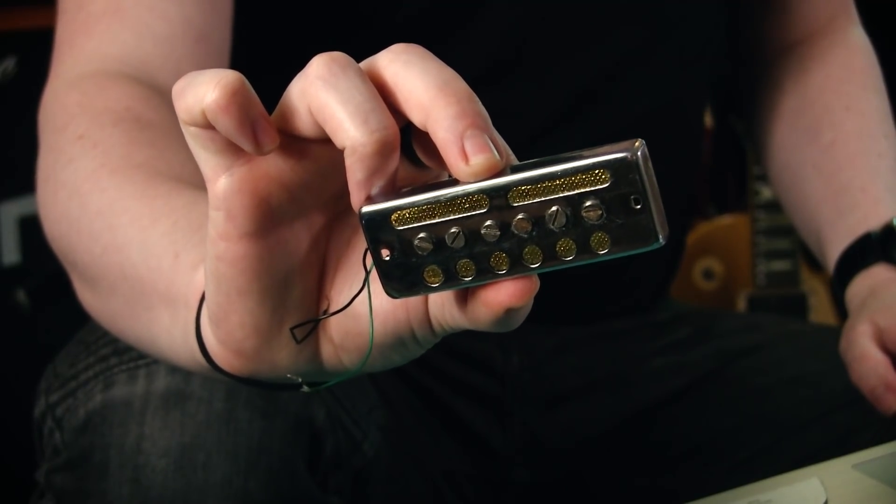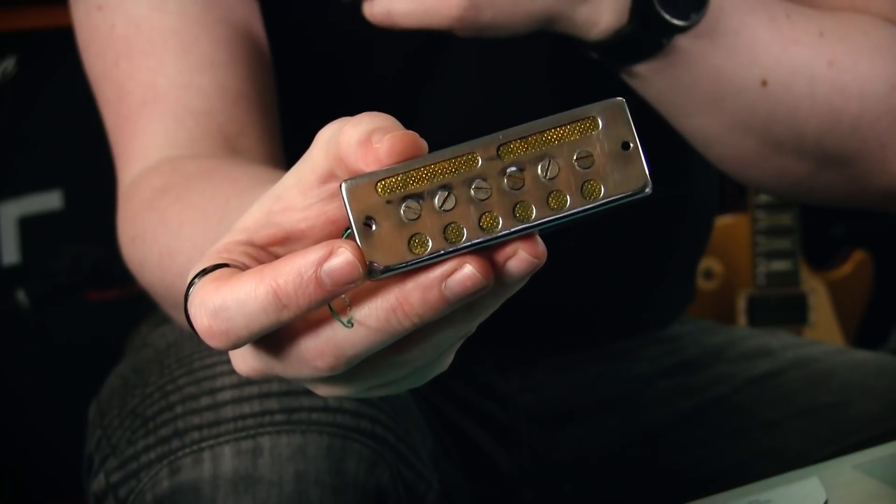Ryan also told me he managed to figure out what the problem was and correct it. He deliberately hasn't told me what the issue was because he's put it back to its original incorrect state and wants to see how quickly I can figure out the problem. This tells me that there's nothing fundamentally broken about this pickup - whatever's wrong with it can be easily corrected and reversed.